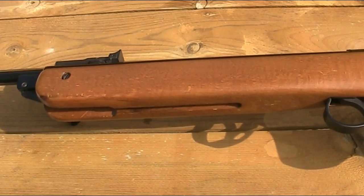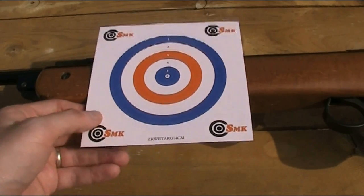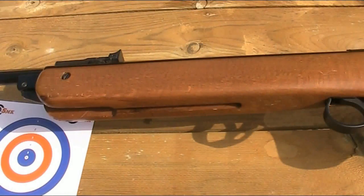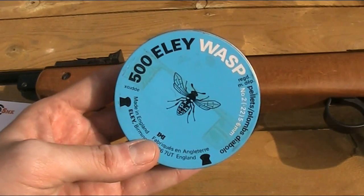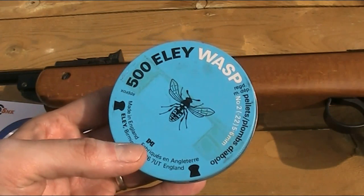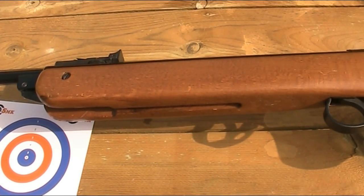I'm now going to do an accuracy test with the open sights, firing 10 pellets at one of these targets from the usual distance of about 12.5 metres. The pellets I'm going to be using are these 14.5-grain Ely Wasp No. 2s. I'll put a link in the description to those, to see how accurate it is with the open sights.